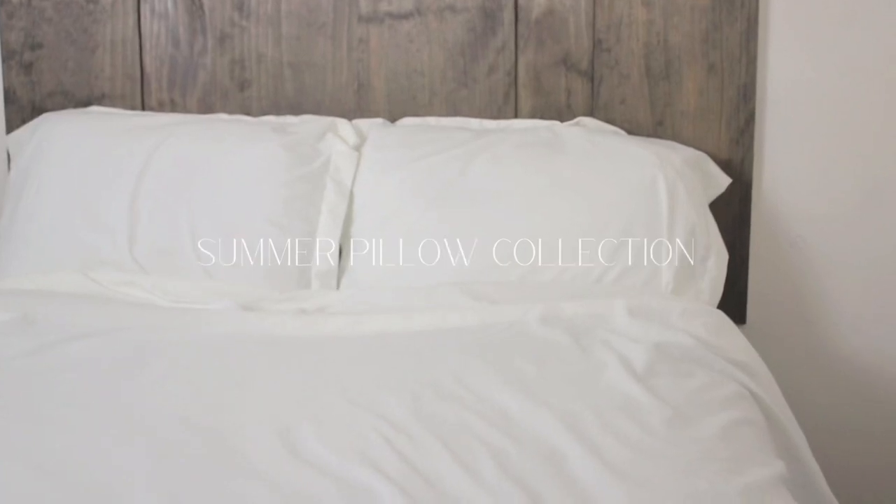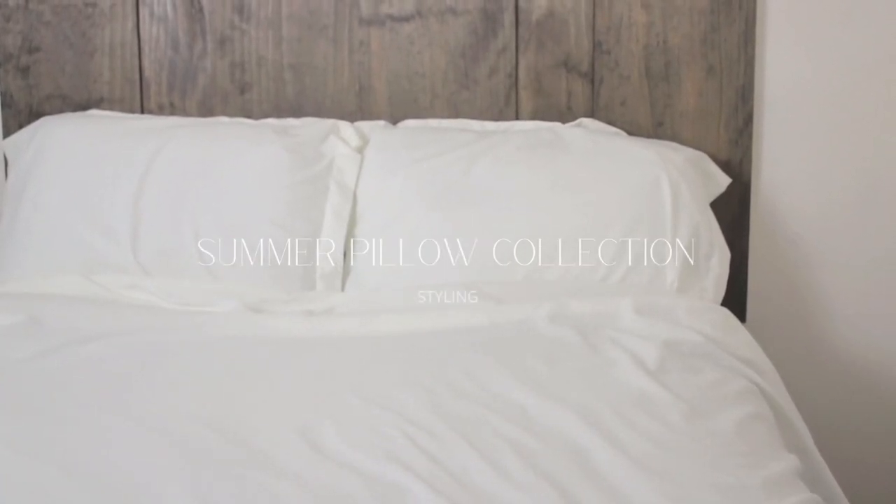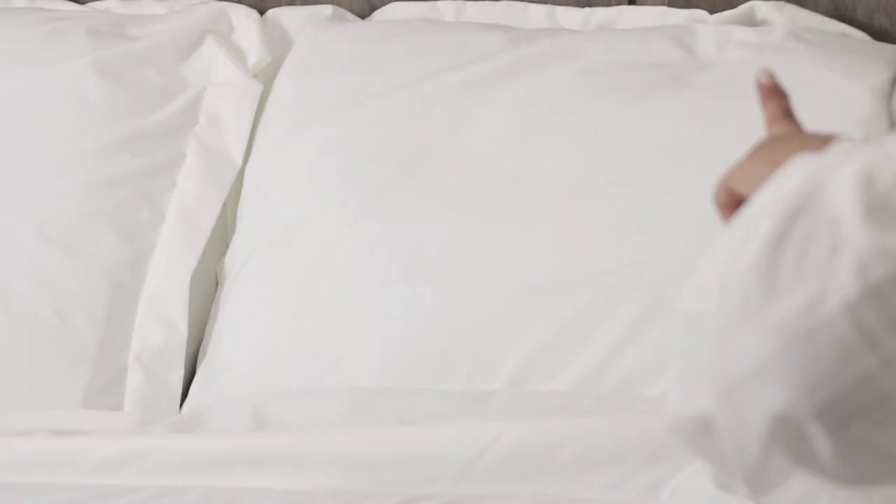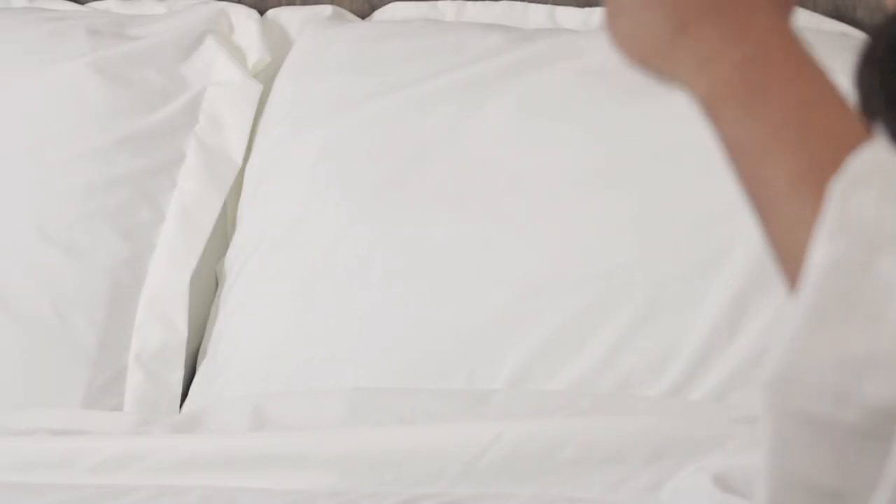We're beginning with a clean slate — a warm-hued cream duvet, shams, and a sheet set. The key to any fluffy bed is going to be a play on layers and how you use your space. I'm going to limit this look to just two sham pillows and we're going to style from here.